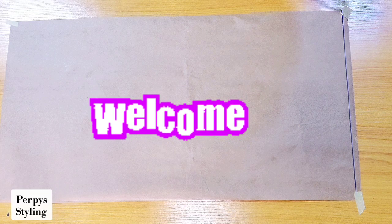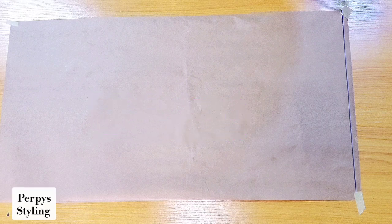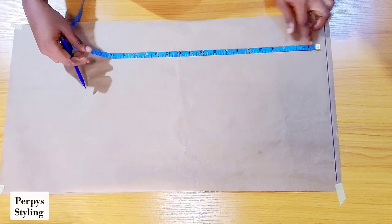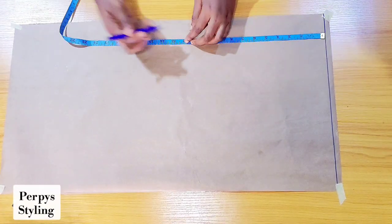Hi guys, it's Peppy Styling here, welcome back to the channel. Today we are going to be making a bustier with a yoke. I'm here marking my shoulder to bust point.